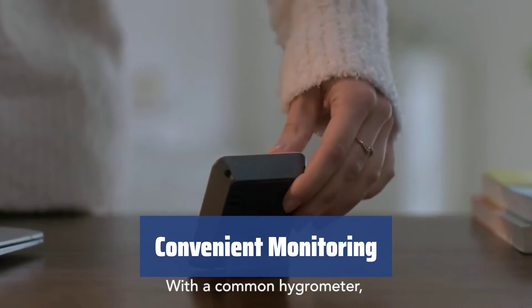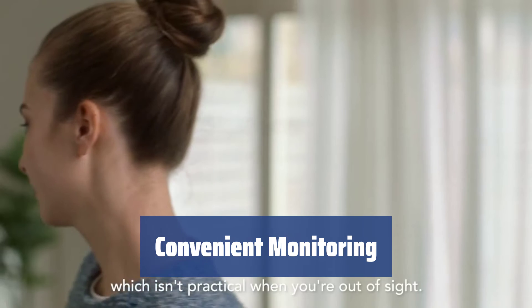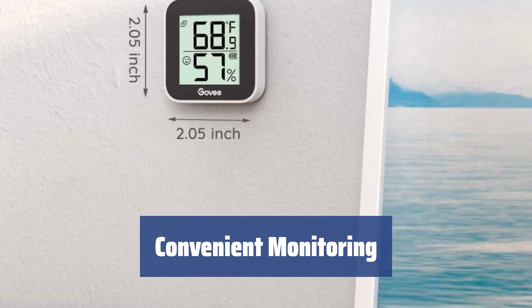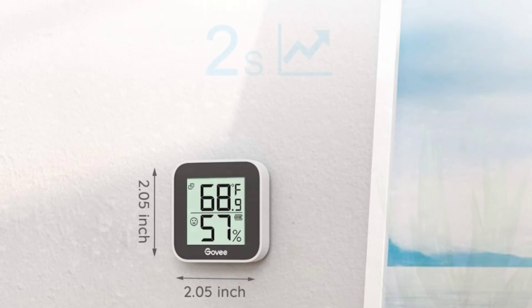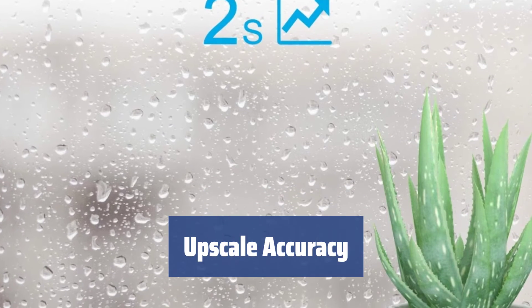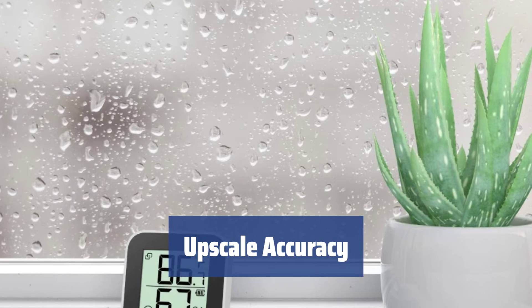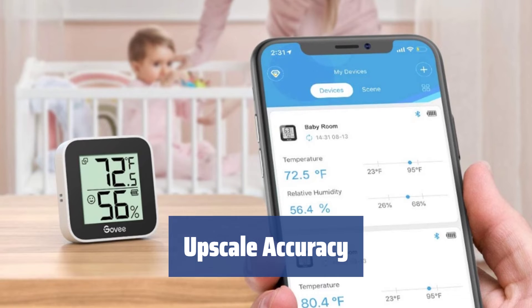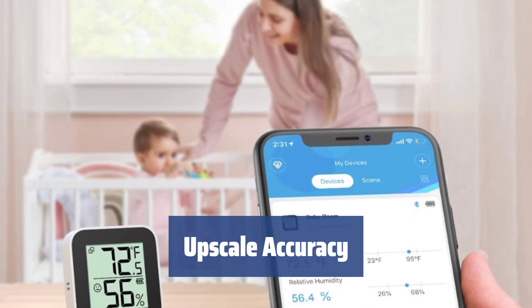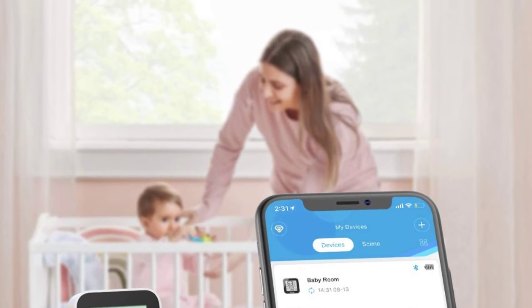Easily monitor the indoor climate using the Govi Home app within a range of up to 262 feet — access stored data, receive alerts, and stay informed about any changes in the home microclimate. Experience impressive accuracy with a temperature range of ±0.54°F and ±3% RH for humidity. Trust in the accuracy of your monitor and enjoy precise data you can rely on.